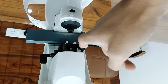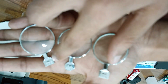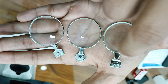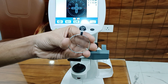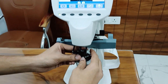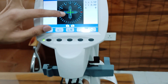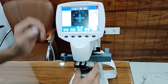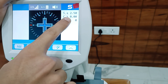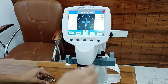I have three lenses: minus 2, plus 2.50, and minus 6.50. First I will take the plus 2.50. Press the handle to stop the lens from moving. The green light will automatically stop, and below the dark reading will be clear. You can check: plus 2.50. Erase — this is the cursor.